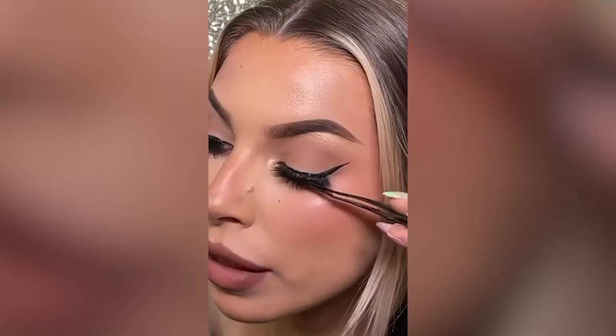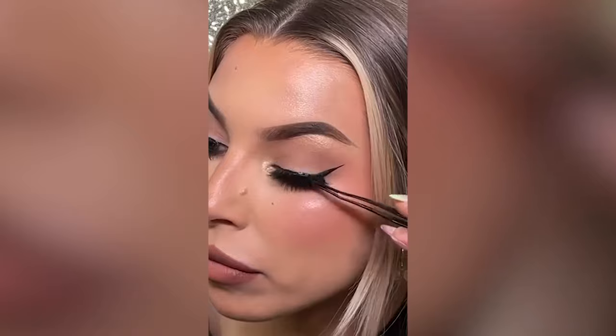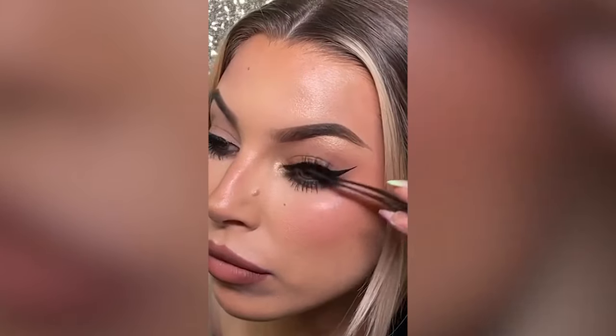Oh my god, I am blown away. These lashes are so pretty. This was so freaking easy. I'm going to do a close-up so you guys can see that they really are on there. This is me tugging on them.